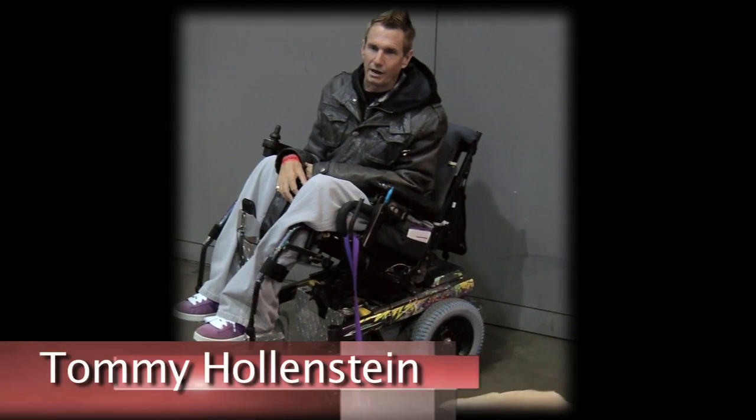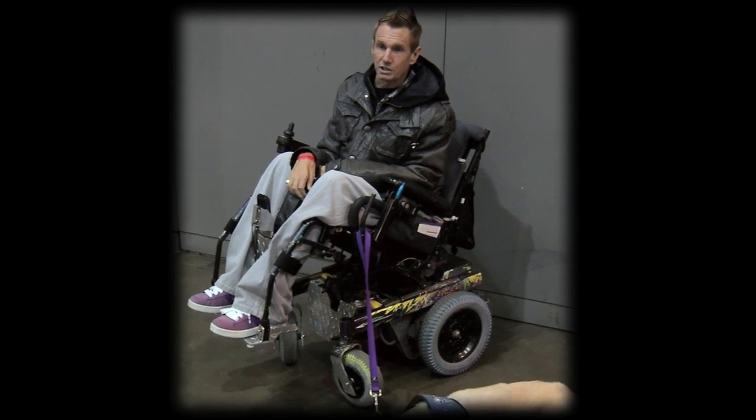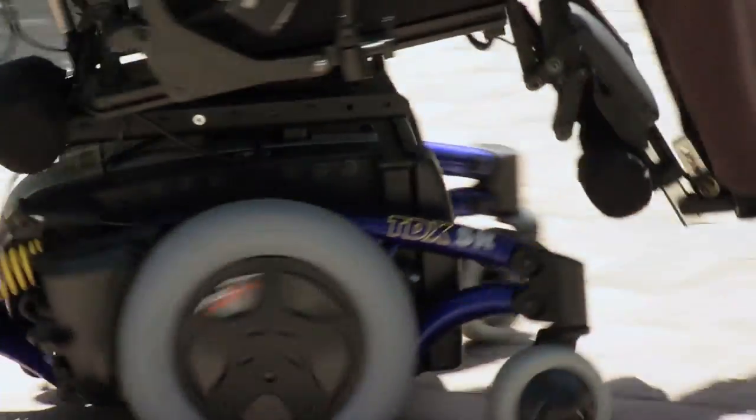I've got to be able to go a long distance on the batteries. So this is two large size batteries, which guarantees me at least 25 miles. The chair has a bank of batteries — two 12-volt gel-sealed batteries in the bottom of the chair. That's very standard throughout the industry.